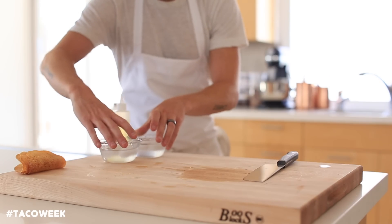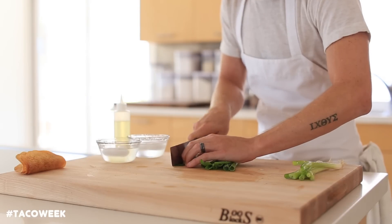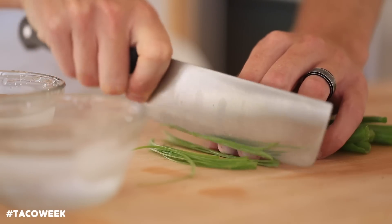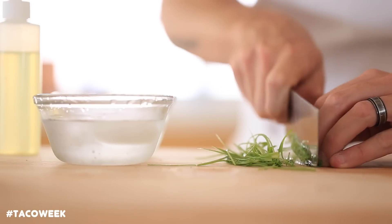Alright, so once the wonton shells are done, you're going to get some ice water, grab some green onions and some radishes, and you're going to slice them up as thin as you can. Then you're going to soak them in that ice water, which is really just going to crisp up the veggies and make them super crunchy for a really beautiful topping for your tacos.